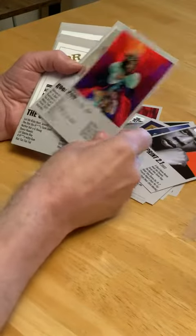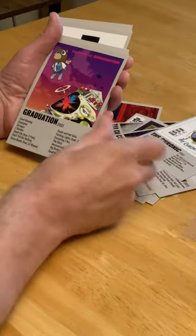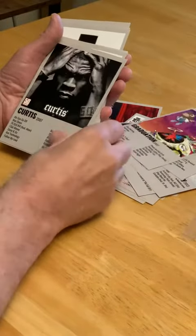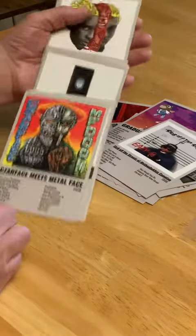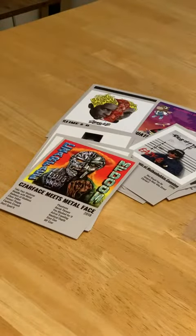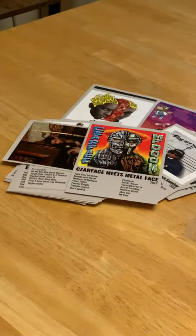Another Jay-Z, J. Cole, Dr. Dre, Kanye West, 50 Cent, Eazy-E — the list goes on and on. I'm not going to go through them all, but they are cool, they're fairly sturdy, and I recommend them. I hope this helps you make a decision.